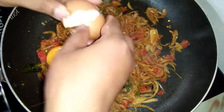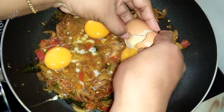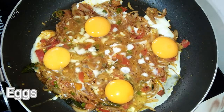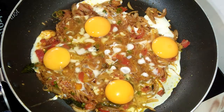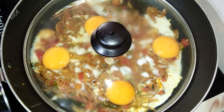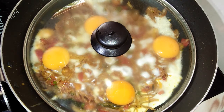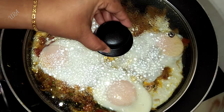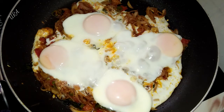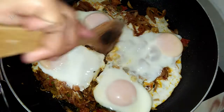We will be using the same way to make the bread and make it. Now we will cover the bread. We will make it easy to make the mix.